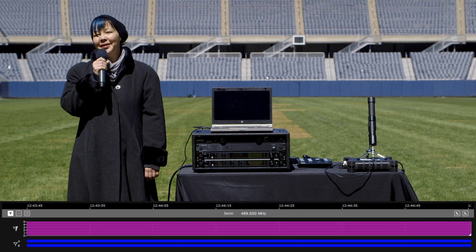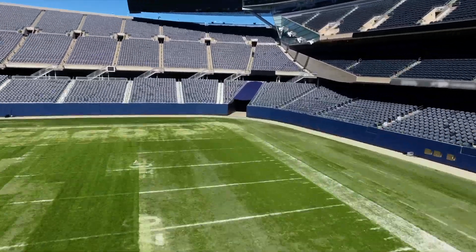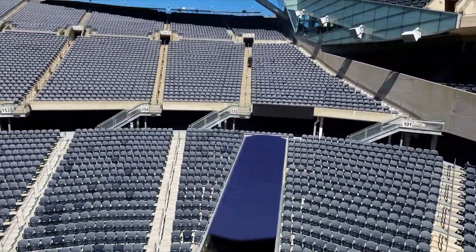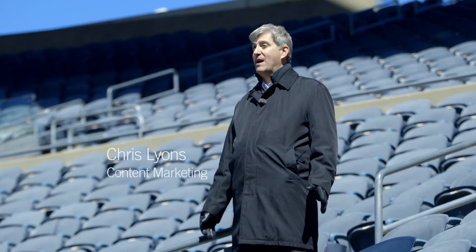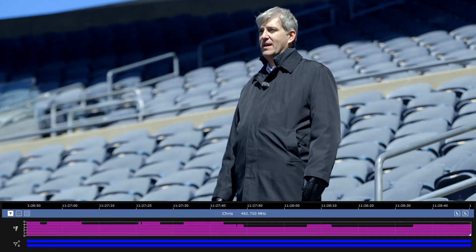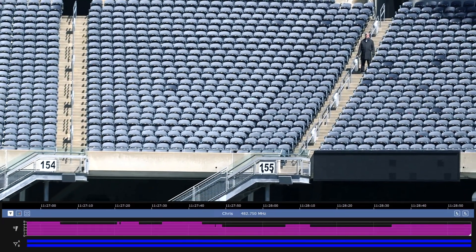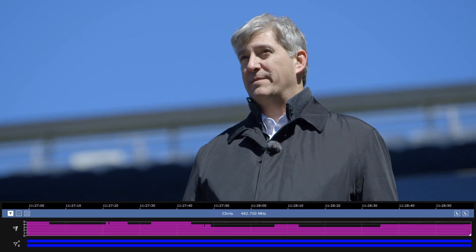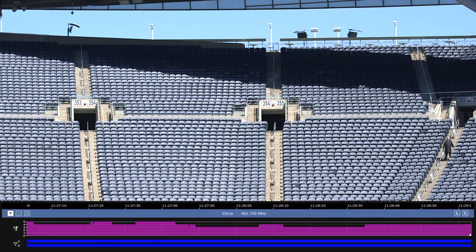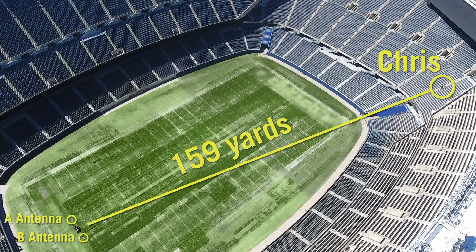For our first challenge, we're going to go to my colleague Chris Lyons, who is way up in the stands. Live events today are using more wireless channels than ever, while the amount of available spectrum continues to get smaller. I'm wearing an Axiant Digital body pack set to High Density mode, which enables you to use up to 47 active transmitters on just one 6 MHz TV channel. And even though High Density mode transmits with a power level of only 2 milliwatts, it's still more than enough to cover even a large venue like this. I'm more than 150 yards away, and I'm still being picked up perfectly, even though the body pack is behind me, without a clear line of sight to the receiver antennas.